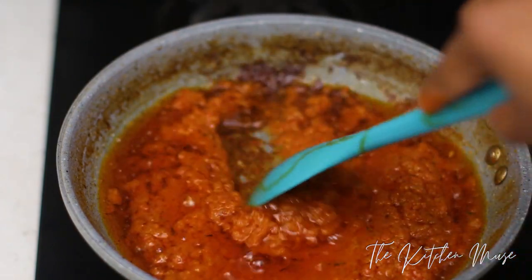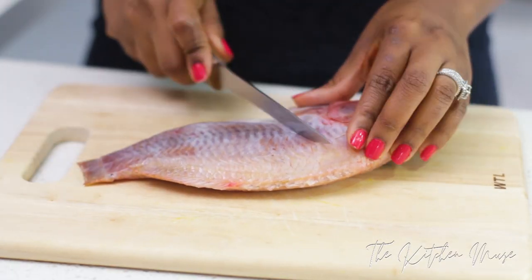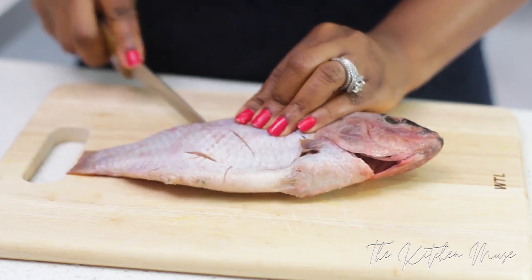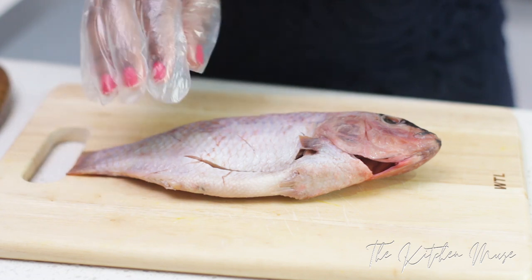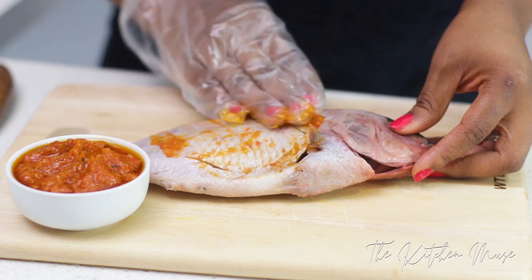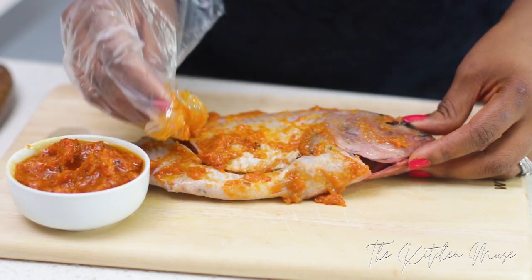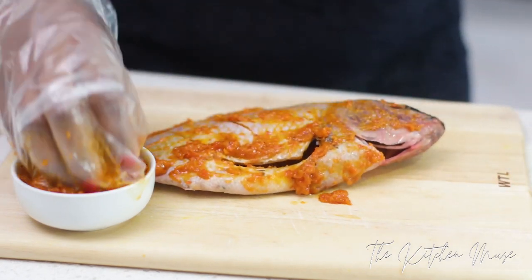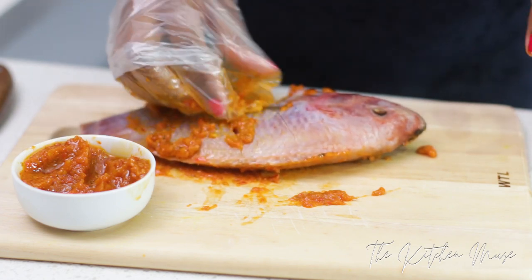Now that my sauce is ready, I'm going to take it off the fire and allow it to cool. In the meantime, I'm going to make some slits in my fish. This is going to allow the marinade to go in and really get under the skin and marinate the fish properly. I'm going to put on a glove now because there's a bit of pepper in this sauce and I don't want it to burn my fingers. The sauce has cooled down now so I'm going to rub it all over the fish. Make sure you rub it in the slits, in the abdomen, in the gills, and in the head. If you like to eat fish head, you want to get the seasoning in the head also so that when you're eating it, it's well seasoned and you can enjoy it. Be as generous as you want with this sauce — the more, the better. Rub it all over and try to press it in so that it really gets into the skin.